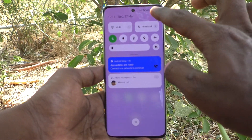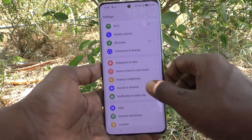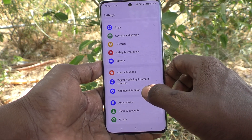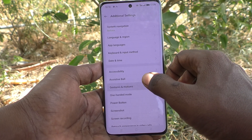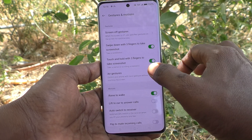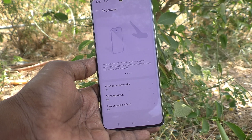First of all, go to the settings of your phone. Then go to additional settings. And here select gestures and motions, and here click on air gestures.